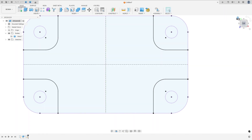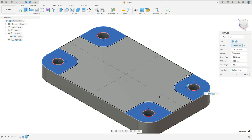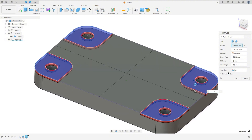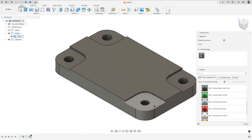Finish the sketch, show Body 1. Go to Extrude, select this profile, make a cut with minus three millimeters, operation Cut, and press OK. We made this. Let me add some color here.